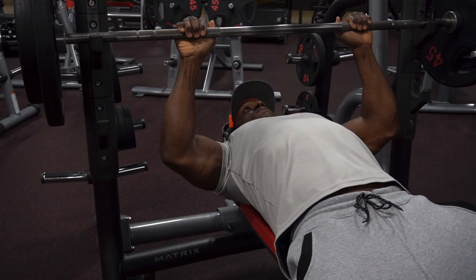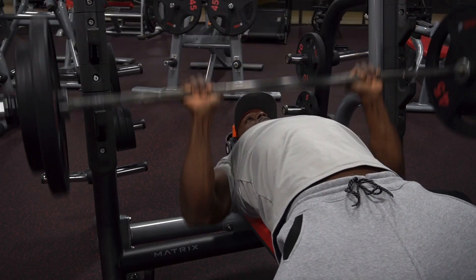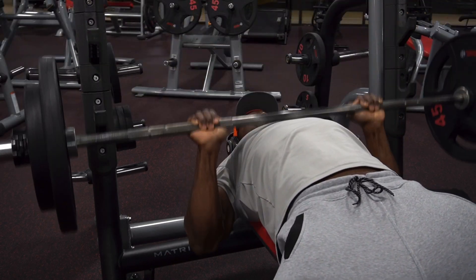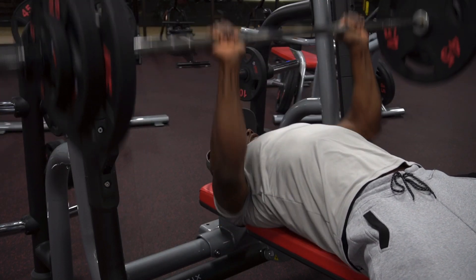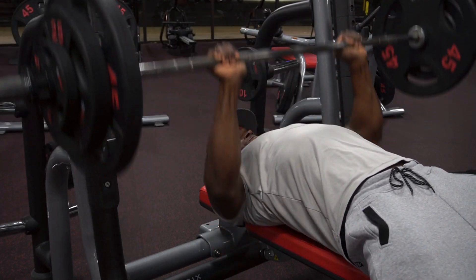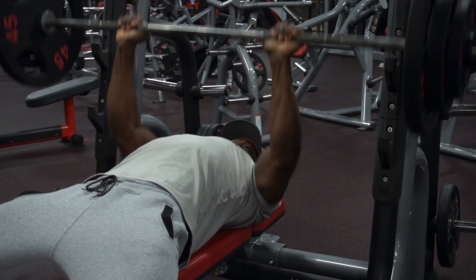Let's jump straight into this bicep and tricep workout. Our first exercise, we got the close grip bench press. We have five total sets. Every single set, I want you to increase the weight. Your first set, choose a weight that you can get for 15 reps. My weight was 185 pounds. Every single set, I was adding 10 pounds and I worked all the way up to 225 pounds.